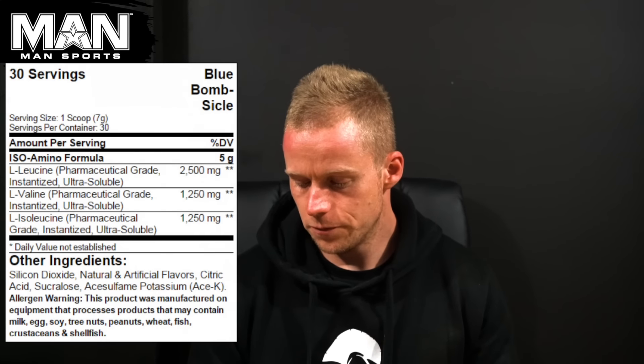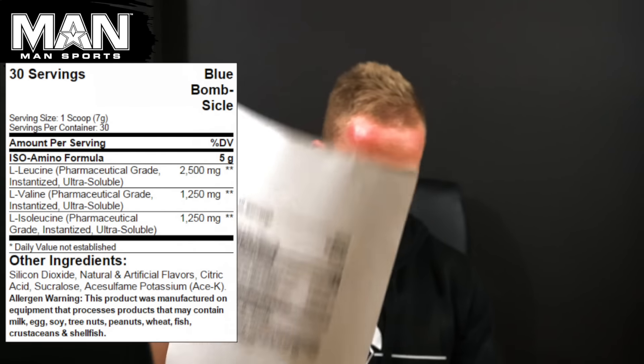On screen now, we're going to have the nutritional information panel for this Man Sports Iso Amino. This has been around for a hot minute and it's got some really badass flavors and it's had a lot of notoriety and a lot of coverage in supplement media.